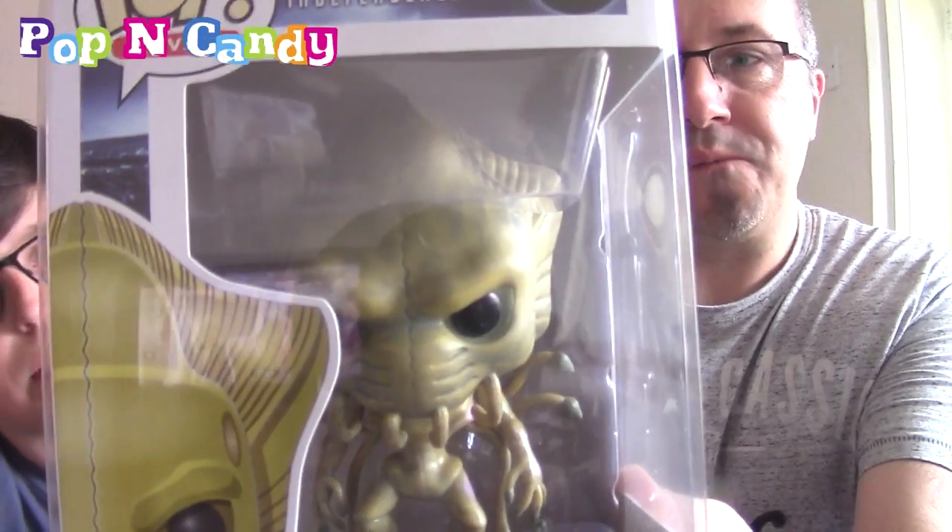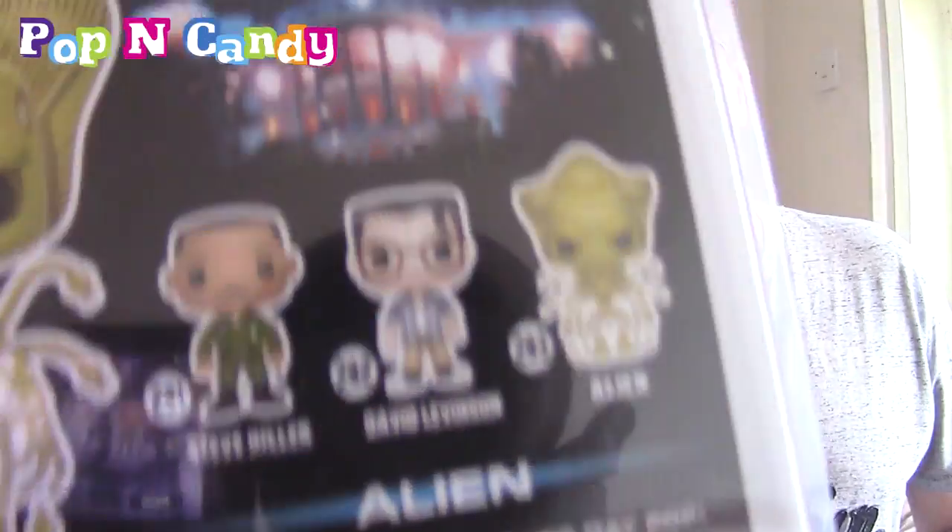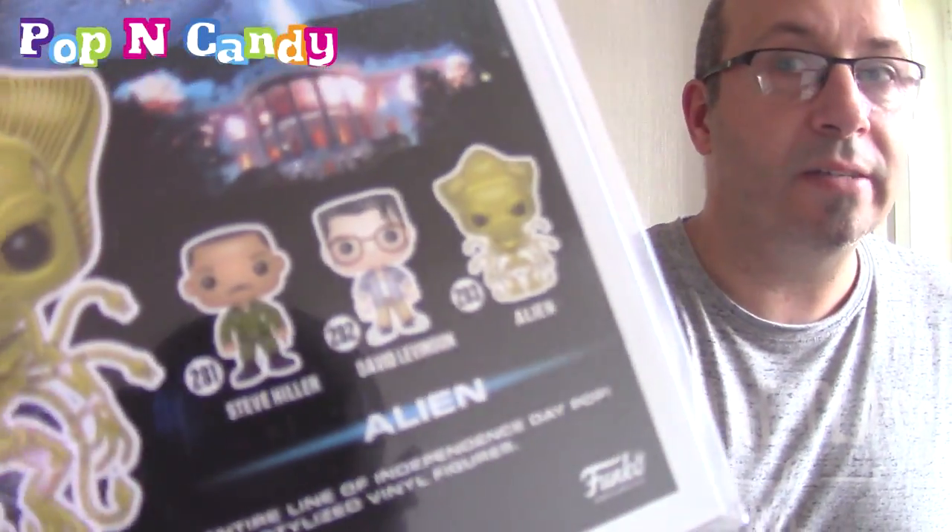Dr. Creeper's turn. This is from ID4 - Independence Day. I'm going to hold it up because you can't really see - it is the Alien from Independence Day. It's the original Independence Day, though it's quite timely because there's a new Independence Day film coming out in the next week or so. On the back, there are three in the collection: Steve Hiller - which was Will Smith's character - David Levinson, which I think was Jeff Goldblum's character, and the Alien. One says age 14, another says age 3, because it's a more adult film I guess. And we have the Alien one.